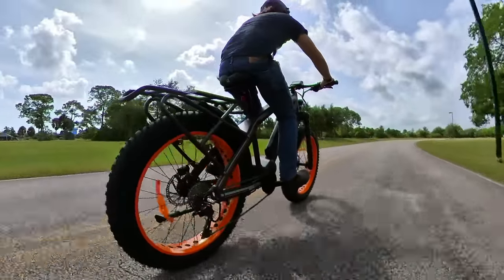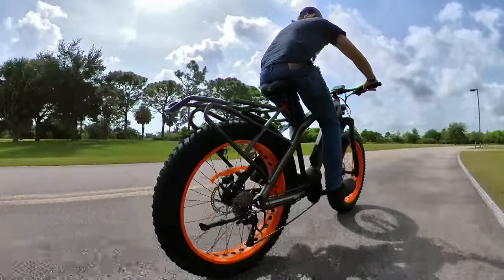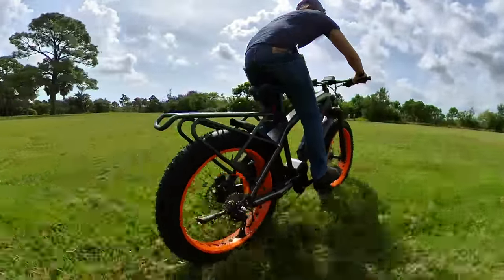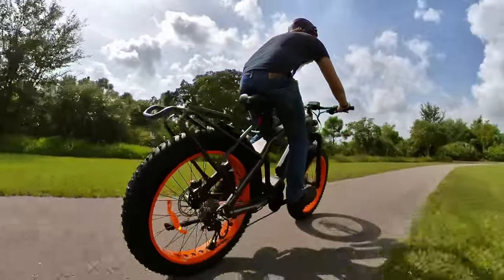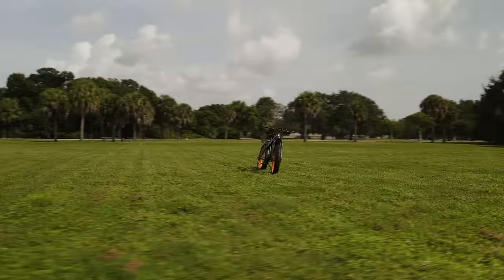Like any e-bike, it of course has its pros and cons. The pros column is quite long and includes everything from that powerful mid-drive motor and the long list of high-end parts on the bike that help set it apart from cheaper-made fat tire e-bikes that might not withstand the test of time. Oh, and that big battery too.